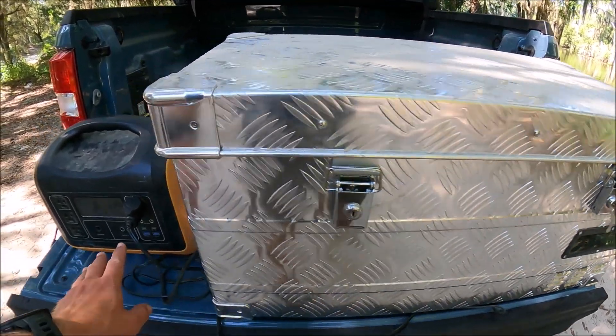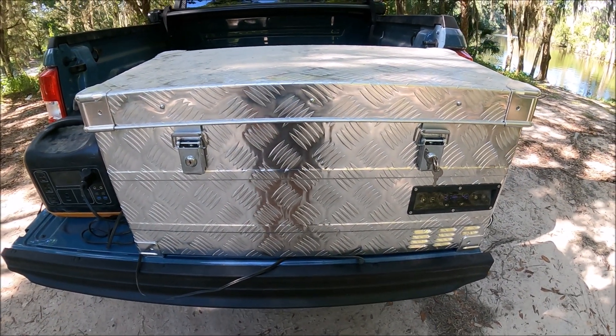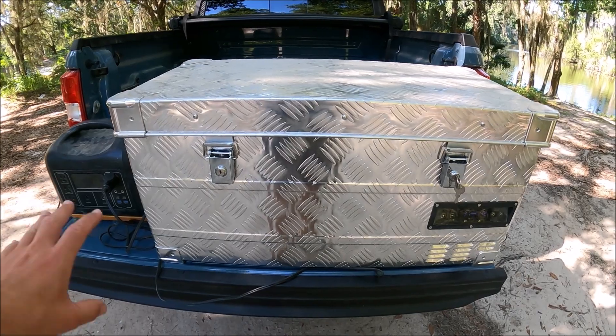This refrigerator runs off 12 volt, like a socket just like this, or you can run it off 110 through a plug at the house. I generally use the 12 volt plug and it works just fine.